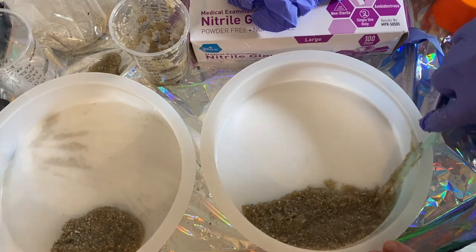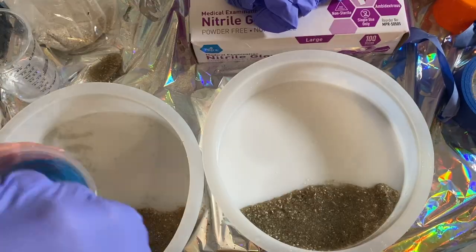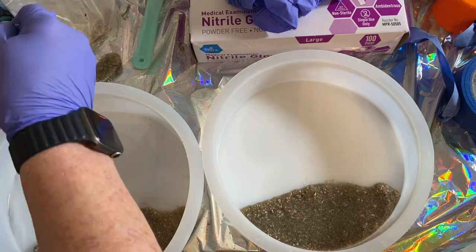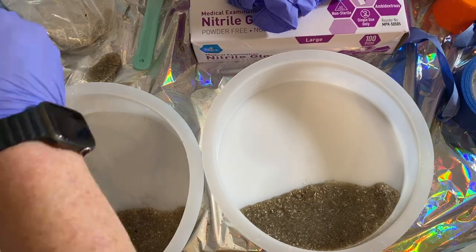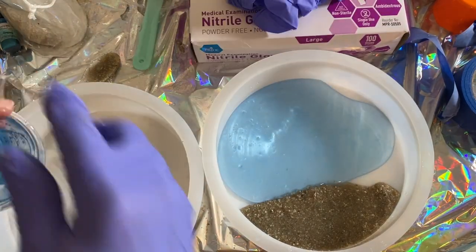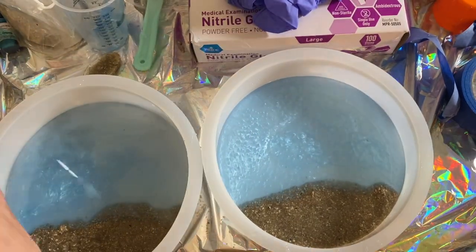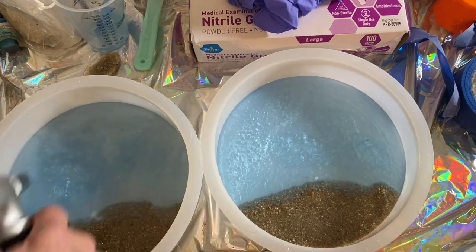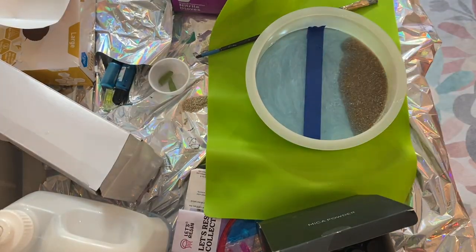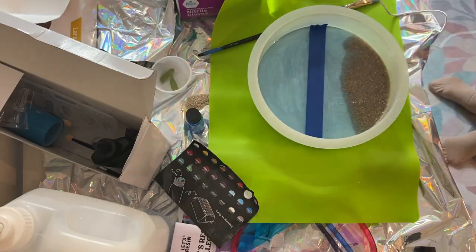I used some blue mica powder mixed into the resin — only a little bit so it would still be somewhat translucent. I'll link everything I've used, including the colors and type of mica powder, in the description. I used my heat gun to get rid of the bubbles and then let it set overnight.